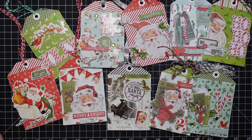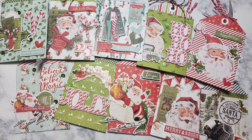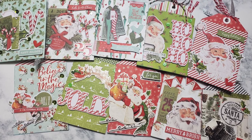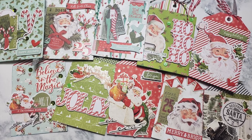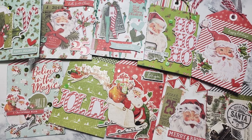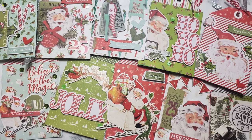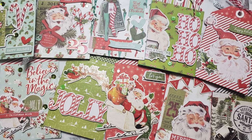Aren't those cute? I love how they're giant. The collection will be linked below and I'll try to find some comparable tag dies if you're interested. I hope you guys enjoyed something different — and I know some of you are thinking she created tags after all her smack talking about tags! Thanks for watching and I'll catch you guys next time. Bye!